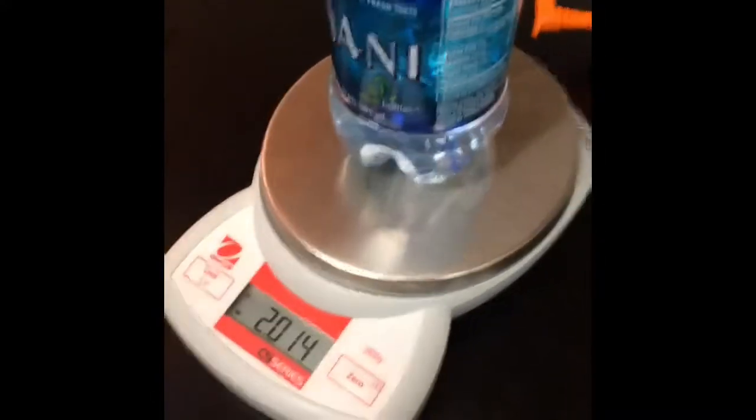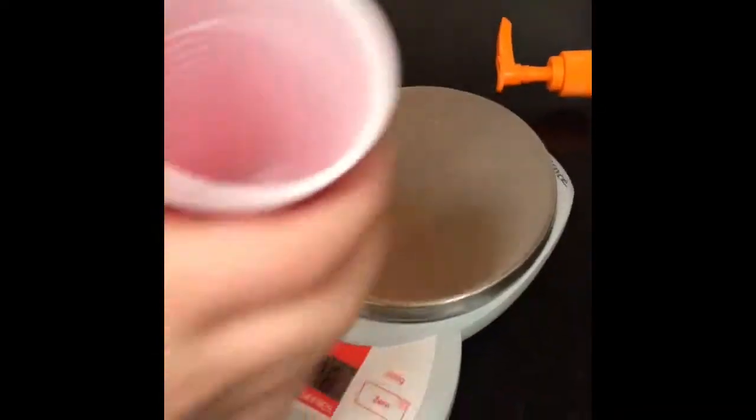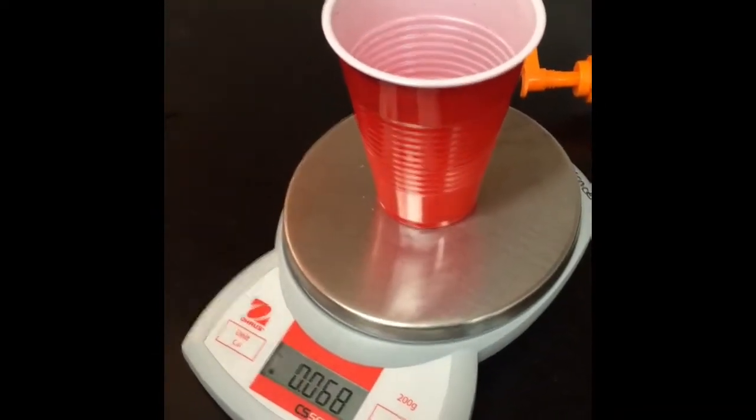This water bottle weighs 2.014 newtons — it only has water in it. This one weighs about 0.068 newtons. Now we're going to see which one is harder to push over.